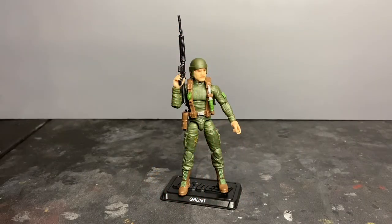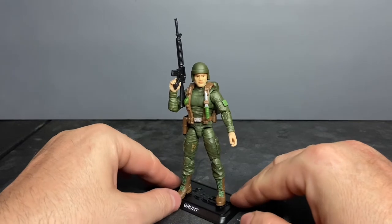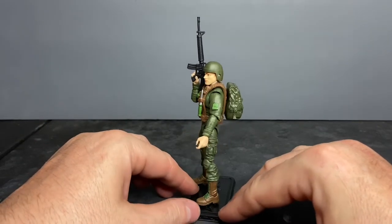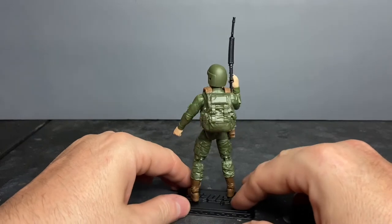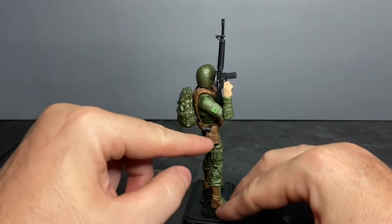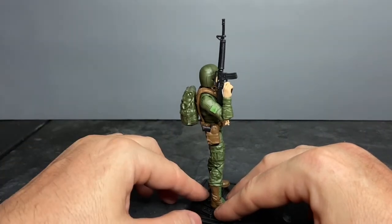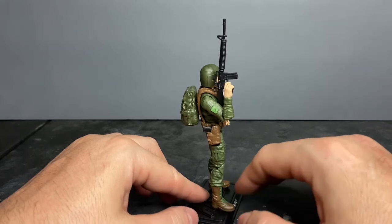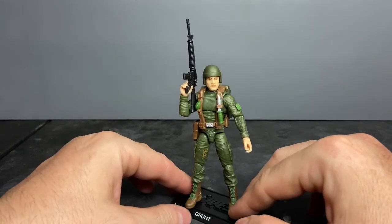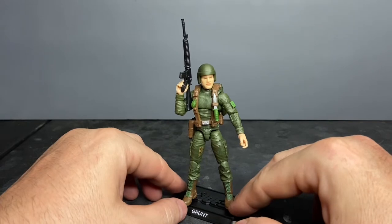So here we have Grunt outside of the packaging, fully kitted out and ready to rock and roll. Really awesome looking action figure. You can see the details in the head sculpt, the details on his combat harness, his boots, his fatigues, and the molded details in his rucksack. Check out this holster — this is a universal holster with a wraparound design that can adjust for any type of handgun. That is a modern holster; one company that manufactures that is Condor Outdoors. He's also got one of the old pineapple frag grenades — really cool.